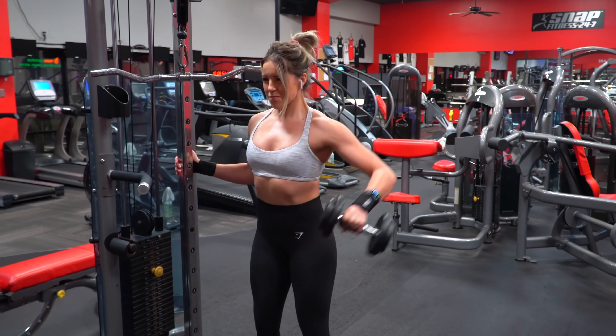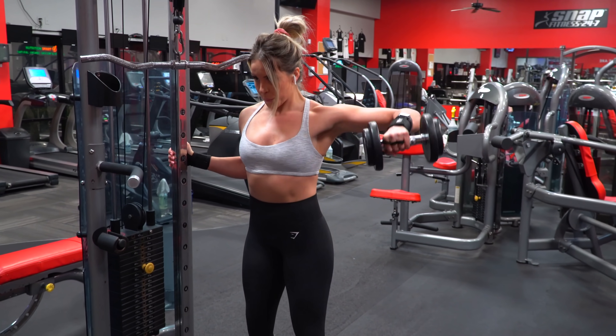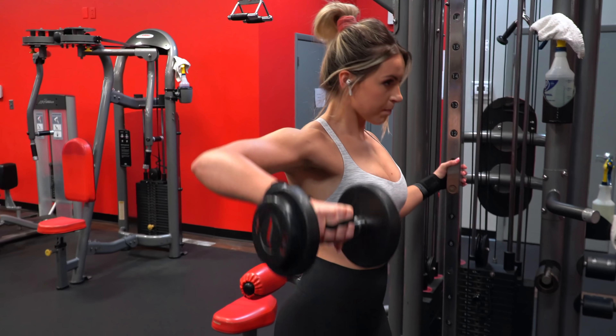If you've got to stick with one weight for another set or even all of them, that is okay. The goal is to challenge yourself each set while maintaining good form and control — not just about increasing the weight just because.